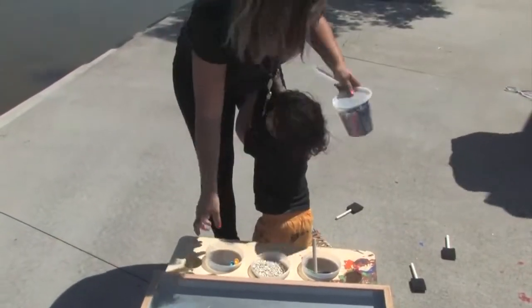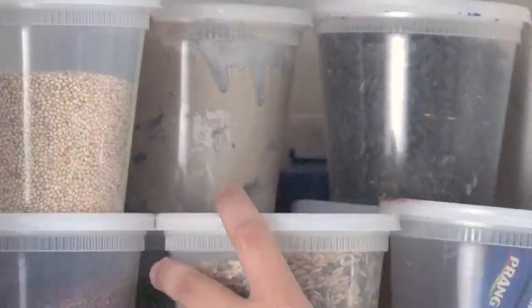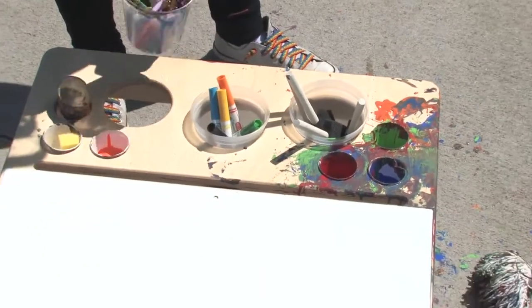They say, oh we want some flax seeds, or we want some crayons, or we want the markers. Go over, take them off the shelf. Boom, they're ready to go.